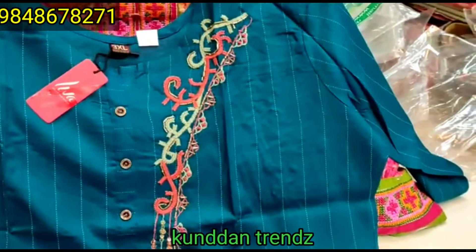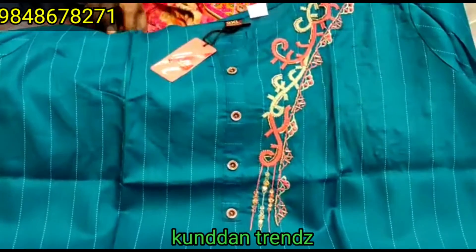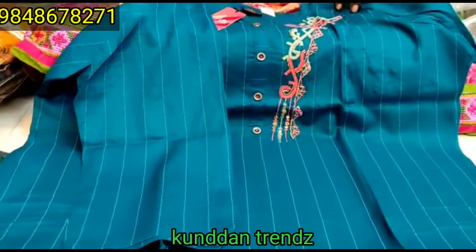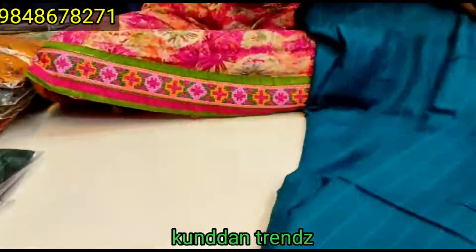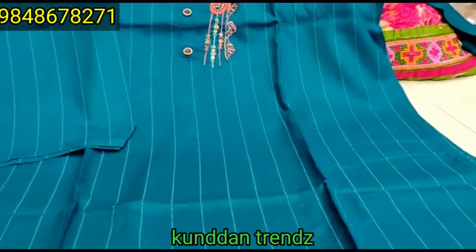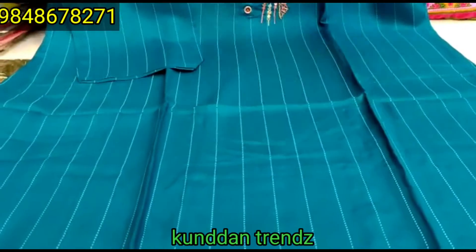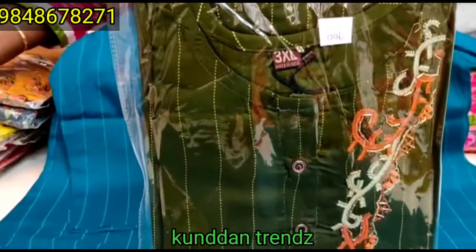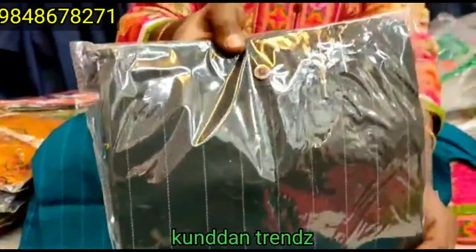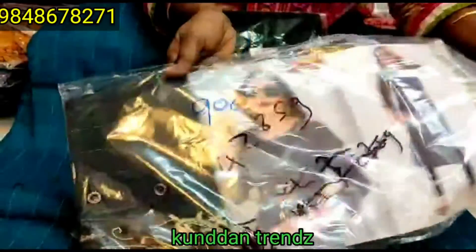This is a 3XL design with thread work. The buttons are 3 by 4 hands. This is branded and there is a lot of quality and design. The lines are front and back set. The price is $4.50. It comes in 4 colors: green, dark green, dark green shade, ash color, and green.